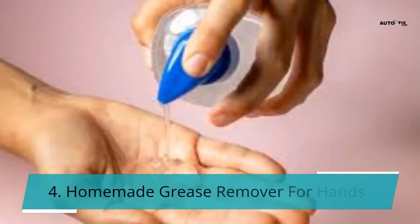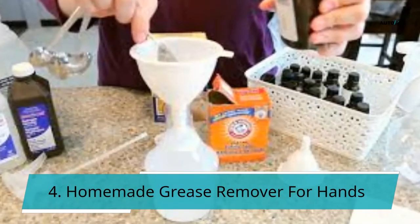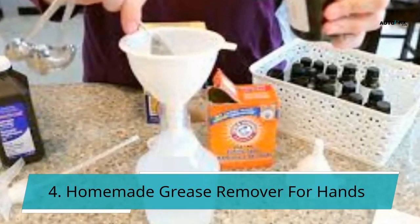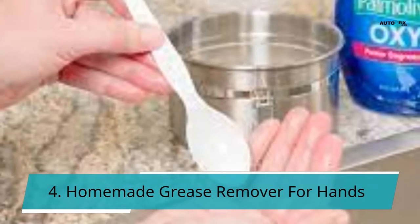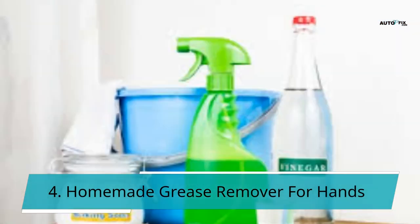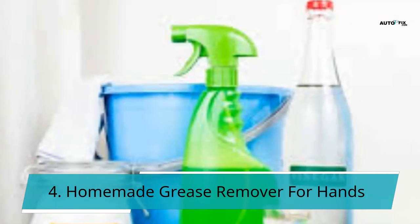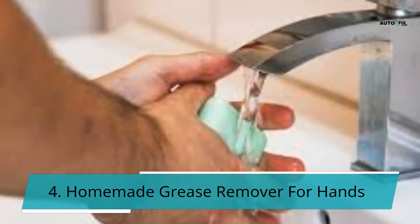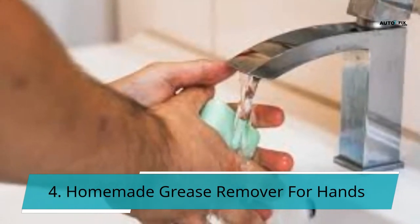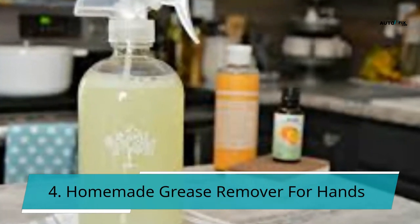4. Homemade Grease Remover for Hands. Homemade solutions can also effectively remove grease from your hands. Some of the ingredients you will need include: one quarter cup of grated Fels-Naptha soap, 2 tablespoons of pumice or fine sand, and a small portion of liquid. In a saucepan, combine soap and water and stir constantly over low heat until the soap has melted. Add mason sand or pumice after the mixture has cooled. Refrigerate in a cottage cheese or margarine tub. Lather your hands by dipping your fingers into the soap mixture, then rinse well. Any grated soap bar will do, but Fels-Naptha is superior at removing stains.